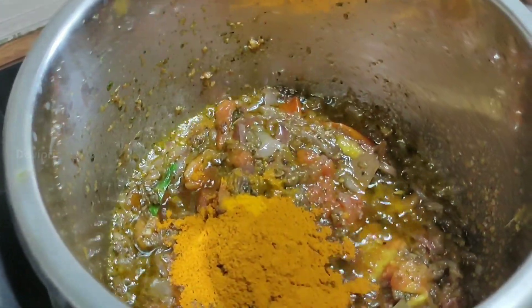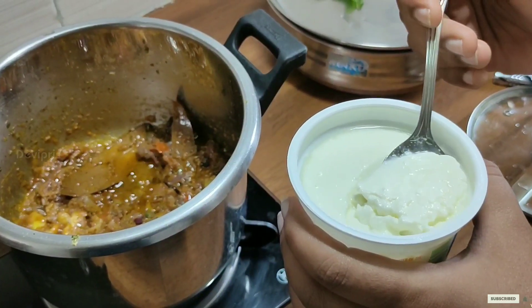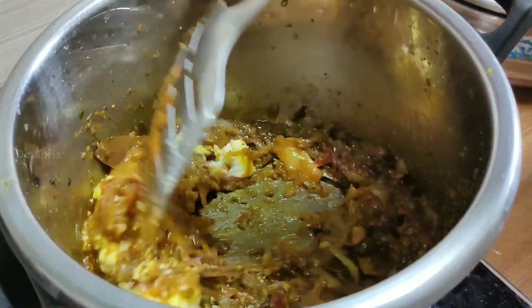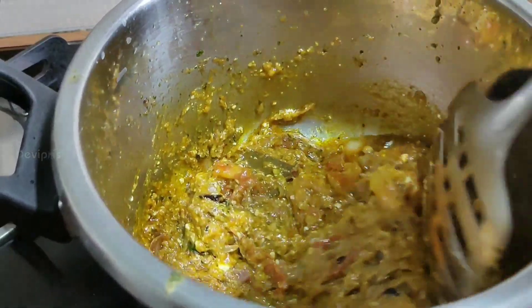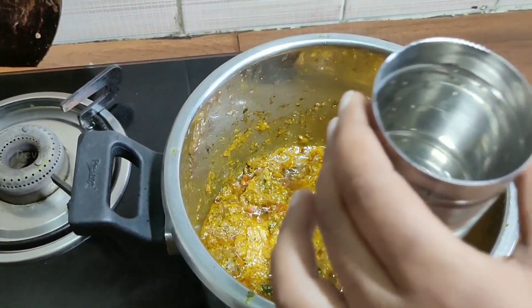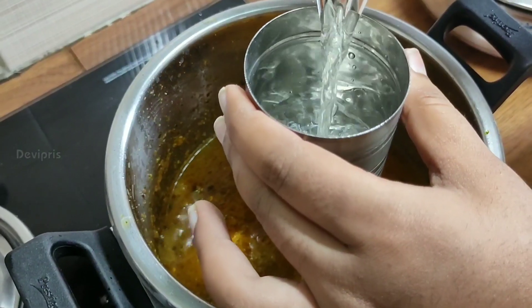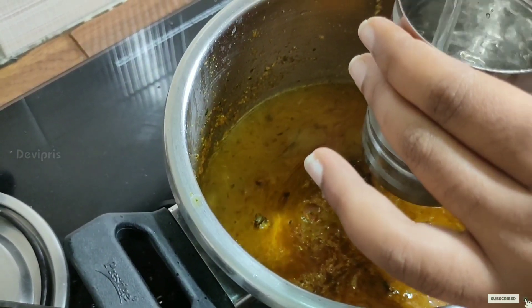Let's add a masala paste — add 1 tbsp, then 2 tbsp, then 1 tbsp, then 2 tbsp. Add 1 cup, then 2 tbsp. Then we will add more in the same way.